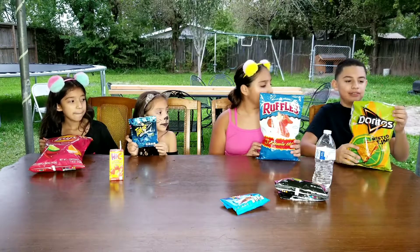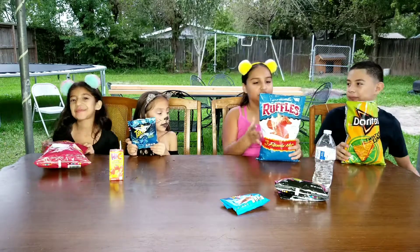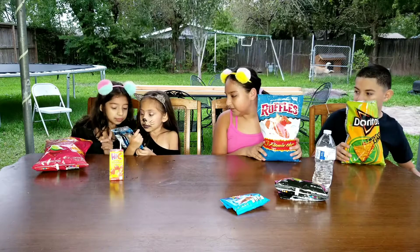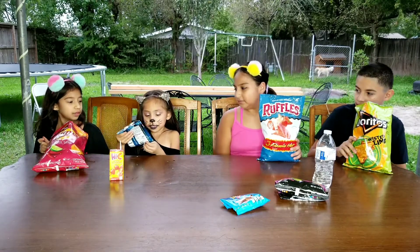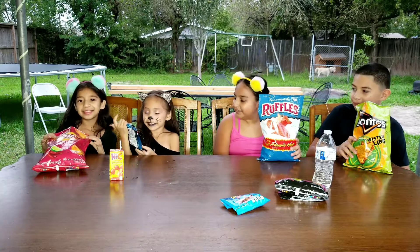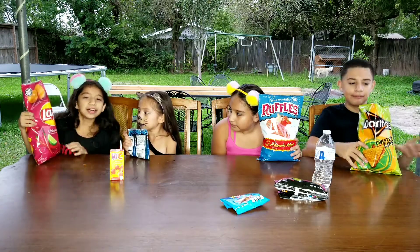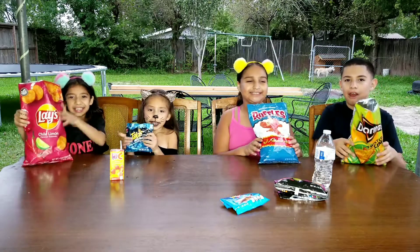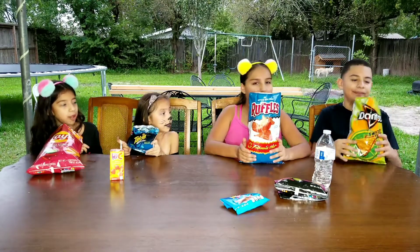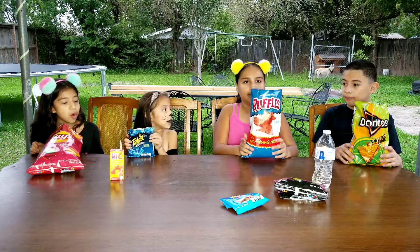My favorite chips are the Doritos Twisted Lime because they have a little bit of spice. My favorite are the Ruffles Flamin' Hot because they're good and a little bit spicy. My favorite chips are the Takis Blue Heat — they're good. My favorite was the Lay's Chile Limon because they taste so good, they're not too spicy but I still like them. I like all of them but that one was my most favorite.